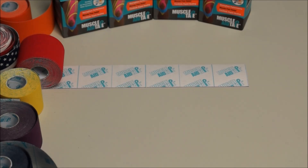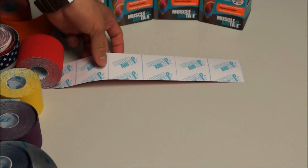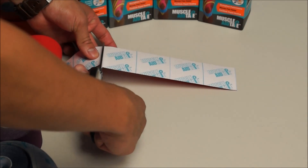Today we will be taping with muscle aid tape for side back pain. We are going to measure out four squares and make one strip.